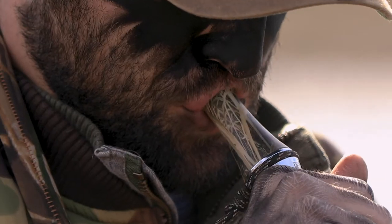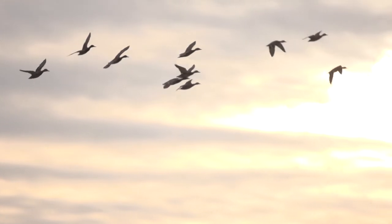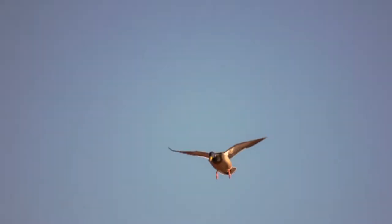This call allows you to get soft and quiet when finishing off those late season decoy-shy mallards. This call is great for hunting any type of water or field hunting you throw at it.